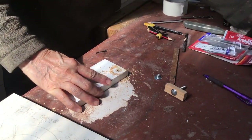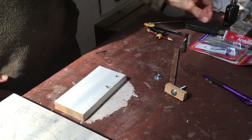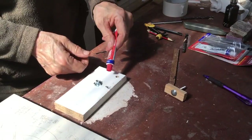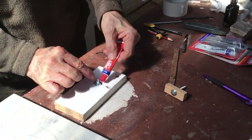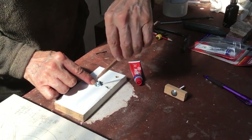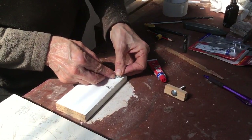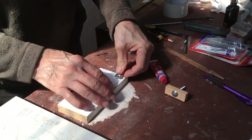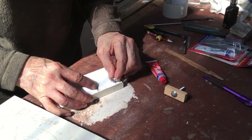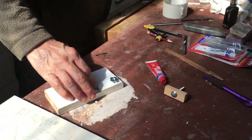I like using melamine board — it has that shiny surface that you can wipe off, which is great if you're using these tables for paint. Now we're going to Araldite inside the hole and around the T-nut. The T-nut has little teeth on it so it does have a bit of grip to the wood. When you bash this in, not only will the glue hold it but the little teeth will anchor it as well.